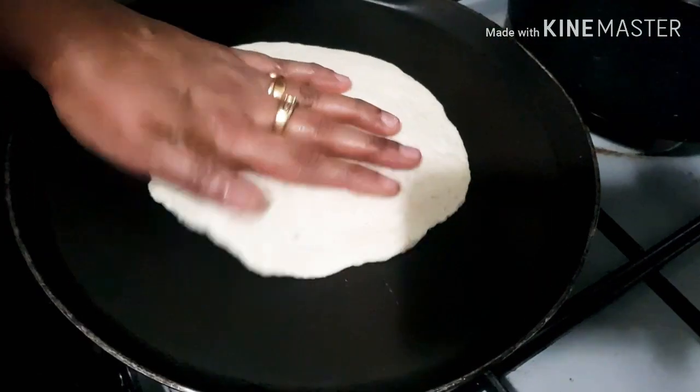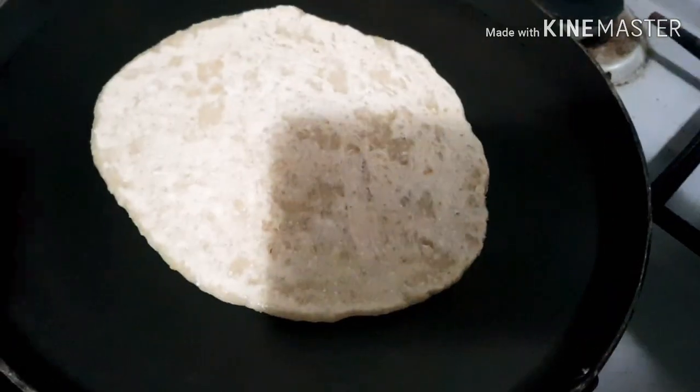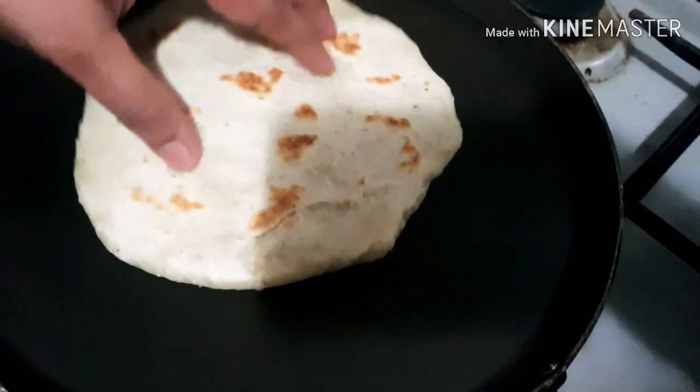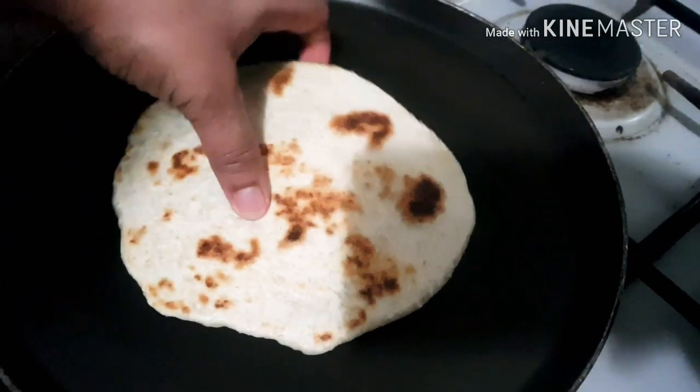Keep turning the roti a few times while cooking so that both sides cook evenly. When it's brown, you can see it is cooked. Continue to make all your rotis the same way.